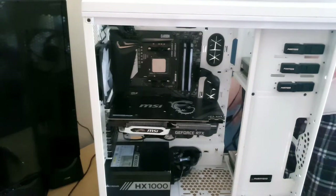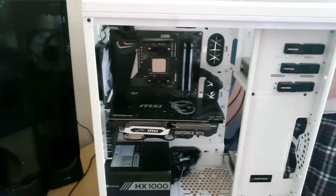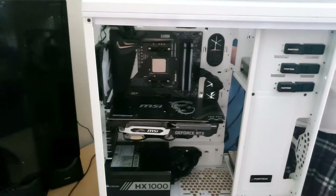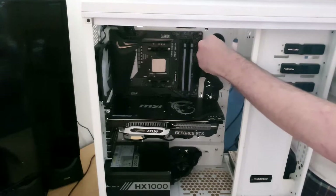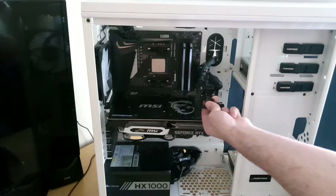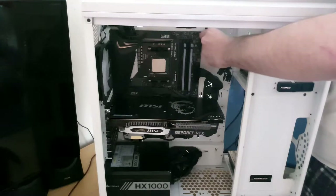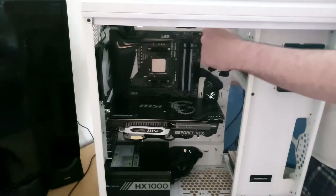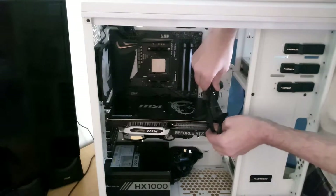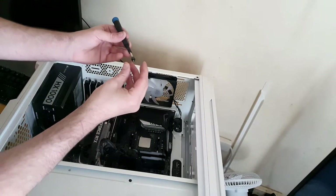The GPU power cables — honestly, the way I've cabled this is horrible. I swear this was never my intention but it looks absolutely rank. You pull it through like that — there we go. Now you've got to take the thumbscrews to secure the graphics card bracket to the case. I usually just hold it with my hand for now since my iFixit tool keeps slipping.